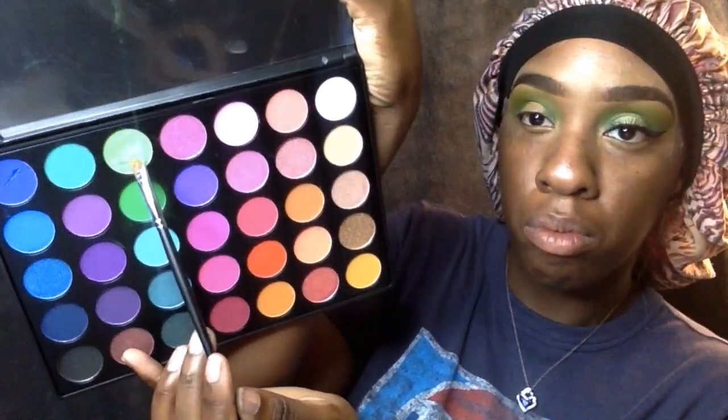I took this green shade — it had so much glitter in it but it's a nice bright green. You could see it on my brush, really bright, and I put it on there as a nice pop of color. I didn't put as much concealer on this side, so I can go out around it and the green will still show up. I went back in with the previous green a little bit more and I thought it looked really good.